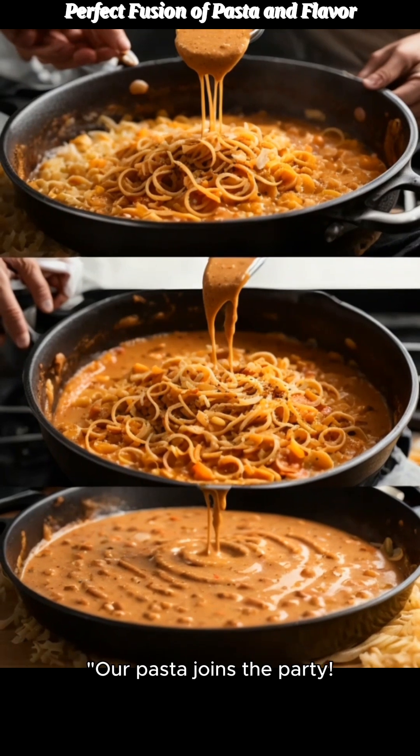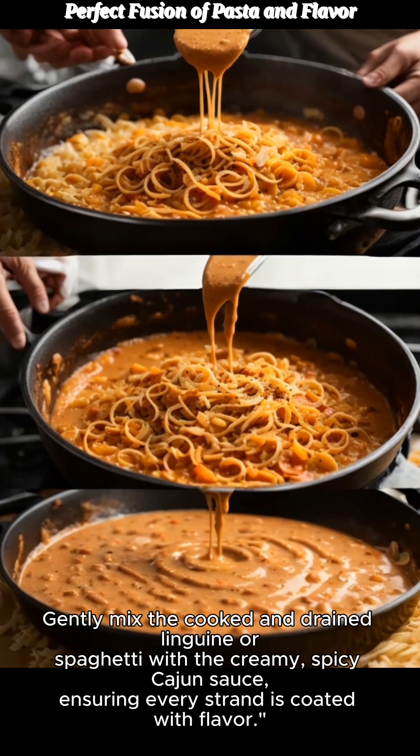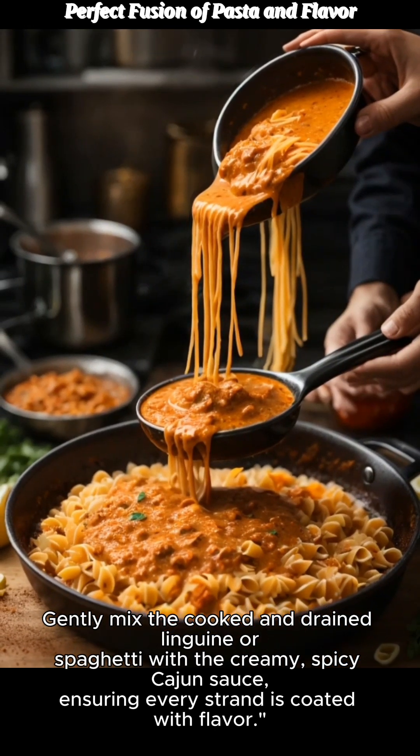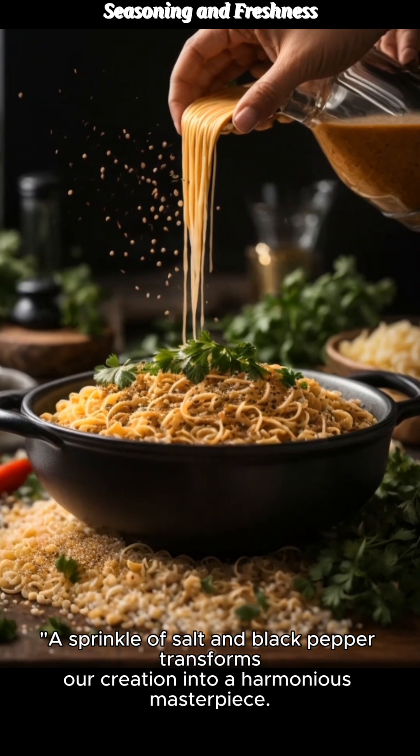Our pasta joins the party. Gently mix the cooked and drained linguine or spaghetti with the creamy, spicy Cajun sauce, ensuring every strand is coated with flavor. A sprinkle of salt and black pepper transforms our creation into a harmonious masterpiece.